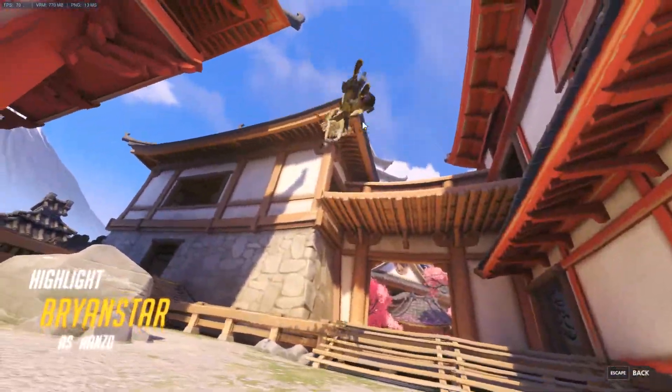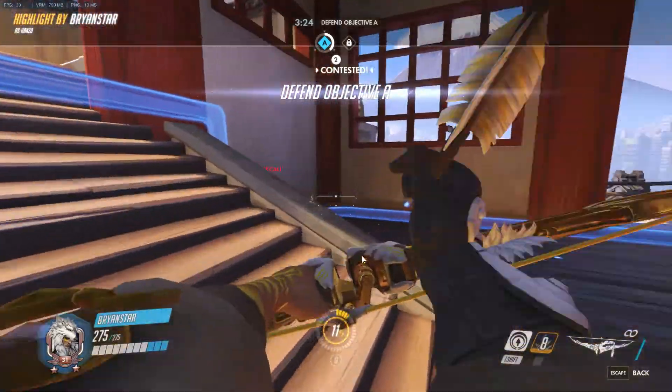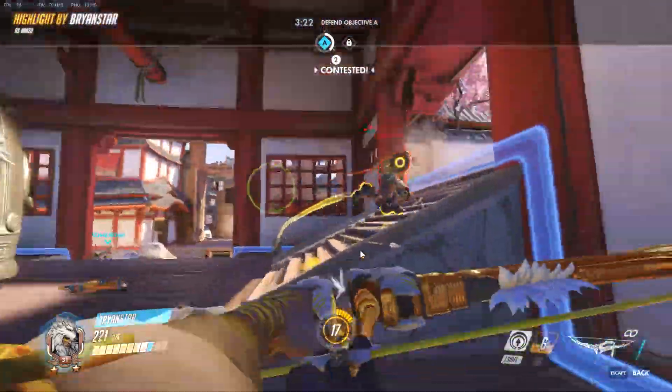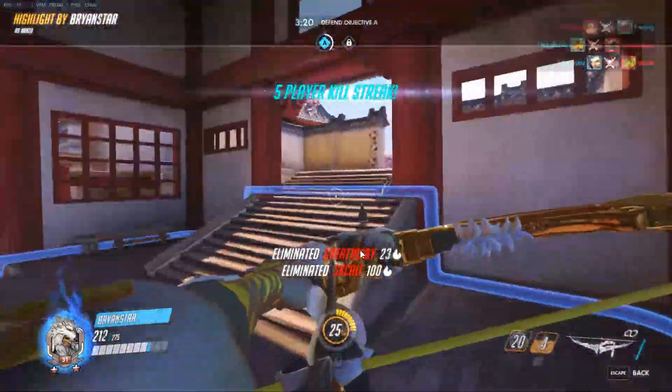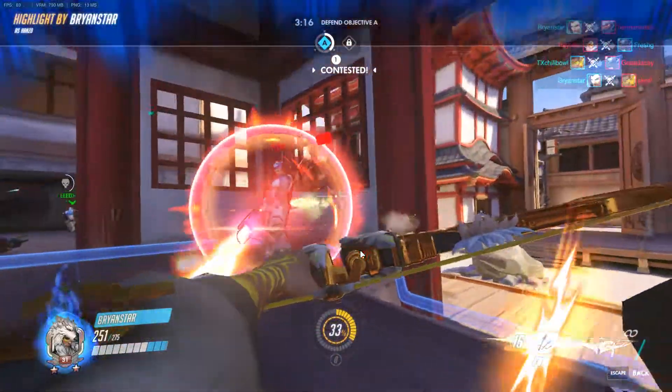I'm going to slow down every single piece of the paper so we have to cut it out, and then let's cut it out again. Let's get started.